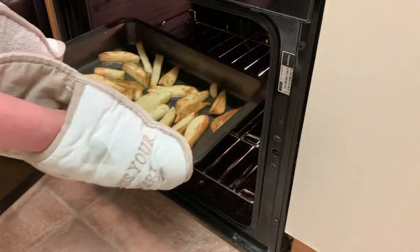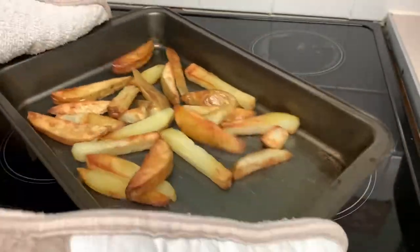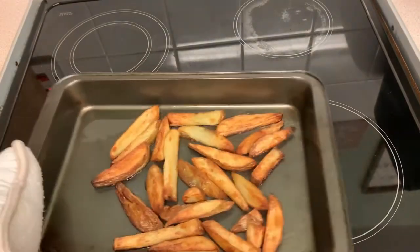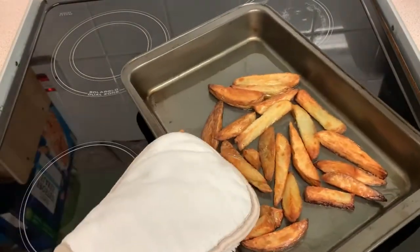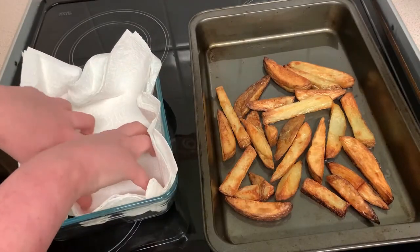At the 40-minute mark, we're going to take them out and give them a turn. We don't need to be careful now as they're a bit more rigid, so give them a good shake. Put them back in the oven until they look exactly like this: crispy, golden, glassy, crunchy. The ones at the top here are a little too long and a bit burnt, so these are perfect — which is another 40 minutes after we put them back in the second time.